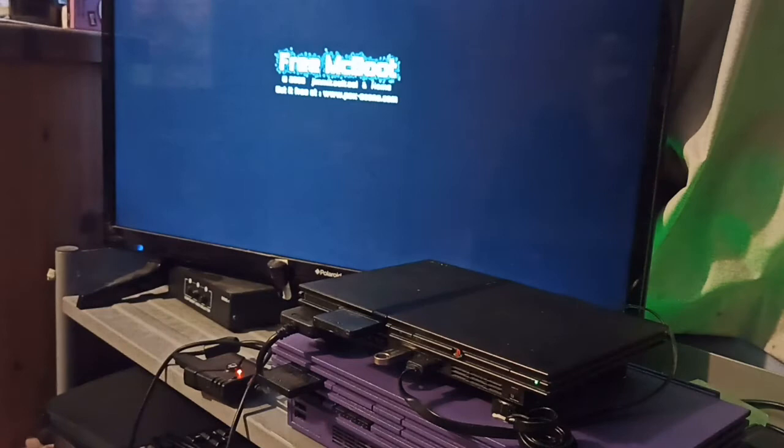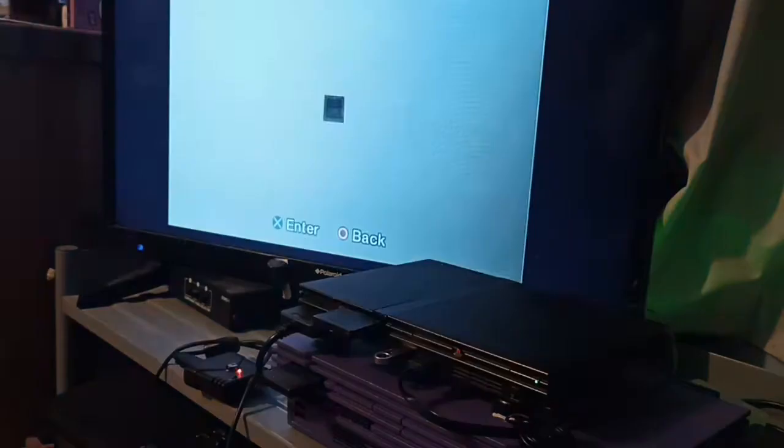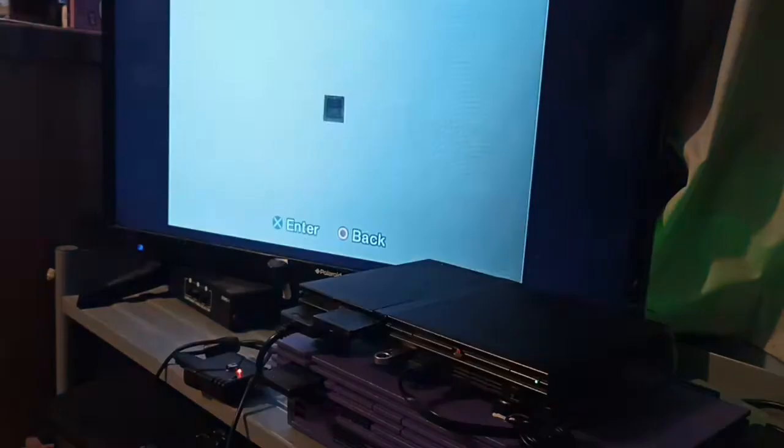Let's first show you what happens if you try using an import disc with an unmodded PS2. There's no mod chips or anything in it, so if I put this import disc in, it's detected and we're booting into FreeMcBoot. Now it should go straight to browser, because that's how FreeMcBoot works. But the disc is not usable because it is an import.